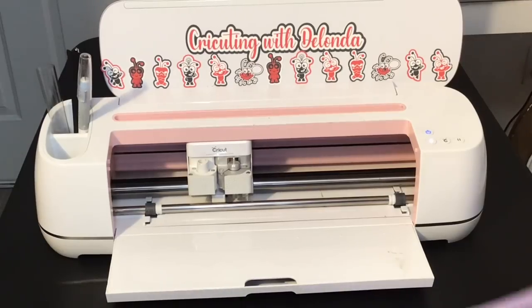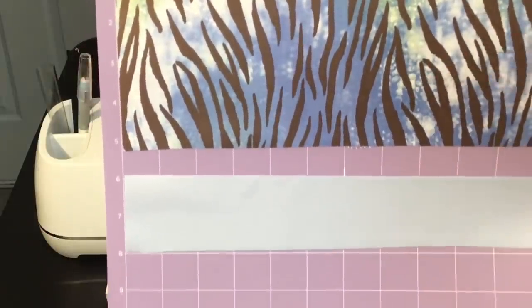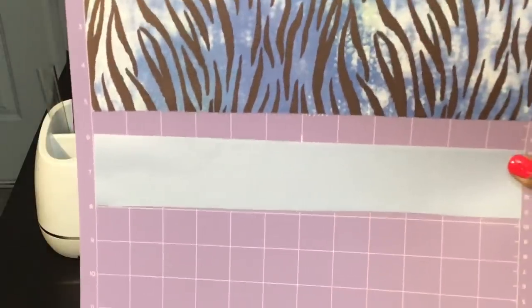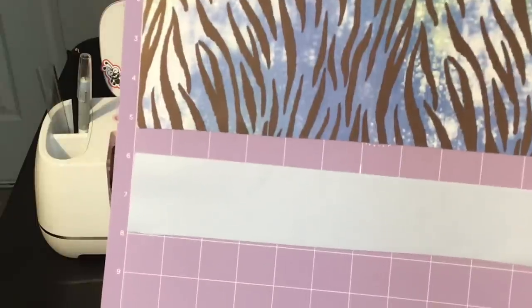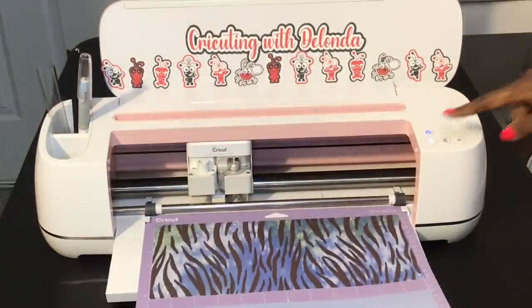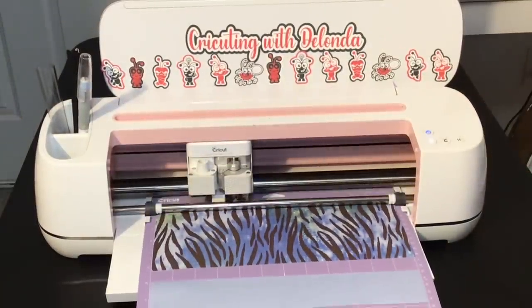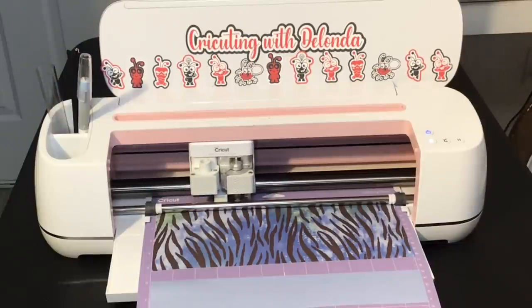I have the infusible ink on the mat face up, secured to the mat. Remember you don't have to use a purple strong grip mat — a green standard grip mat works too. My design is mirrored in Cricut Design Space and I'm going to get this inserted and cut out. I'll speed this part up.